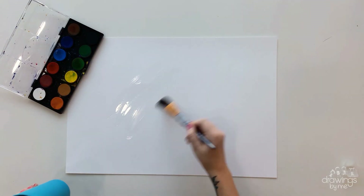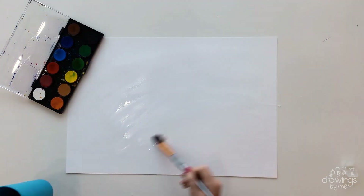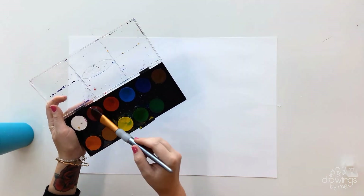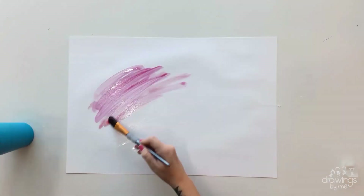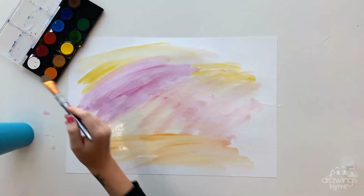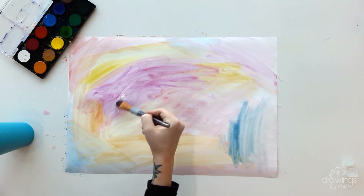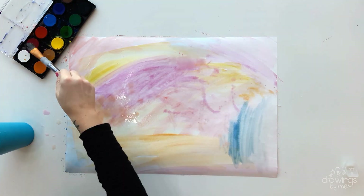When you are ready, you are going to paint a background wash of colour using watercolours. Choose the colours for the emotions you are feeling and want to represent. Remember that all emotions are natural, and you can represent both positive emotions like love, joy and happiness, but also negative emotions like frustration, anger and sadness.